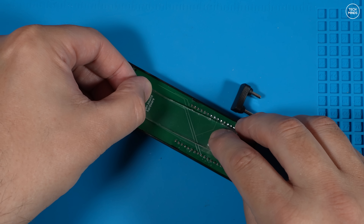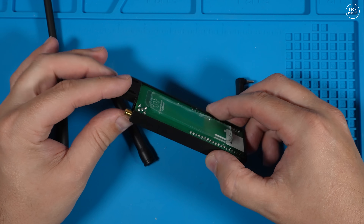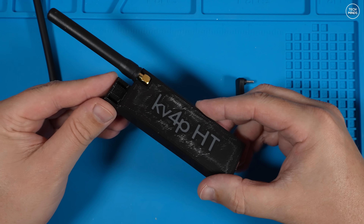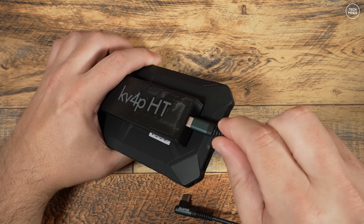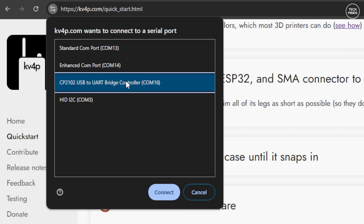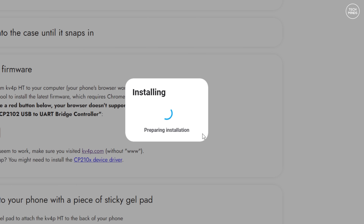You can attach the gel to the PCB like this. This provides a soft padding between the board and the back of your phone or tablet. The gel can be removed and replaced many many times and it does not leave any sticky residue. Now that we have the board built and ready to be used, we do need to flash the ESP32 module with the correct firmware. To do this, just head back to the quick start guide website and use the online flasher. Simply plug a USB-C cable into the USB-C port and the other end into your computer. Press the flash firmware button on the web page and you should be presented with an option box to choose a device. Don't unplug the device from your computer while this process is taking place.